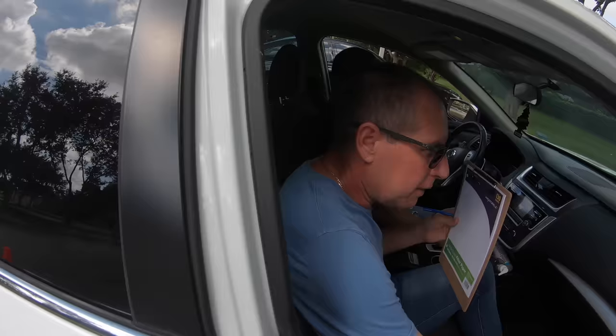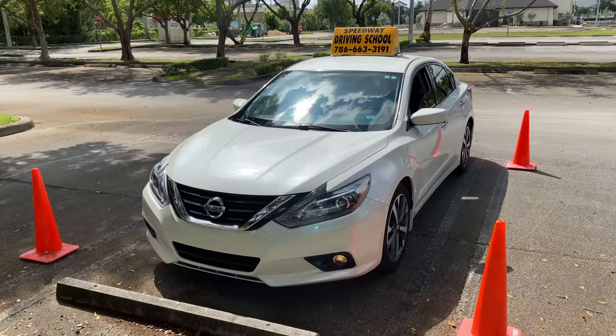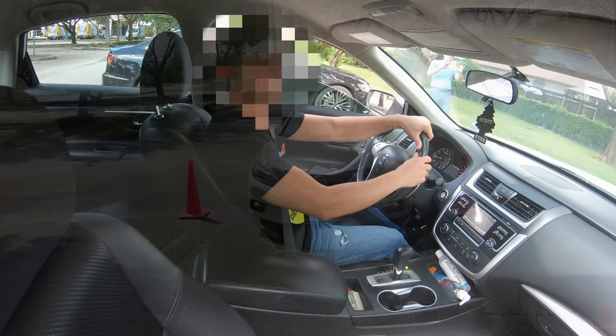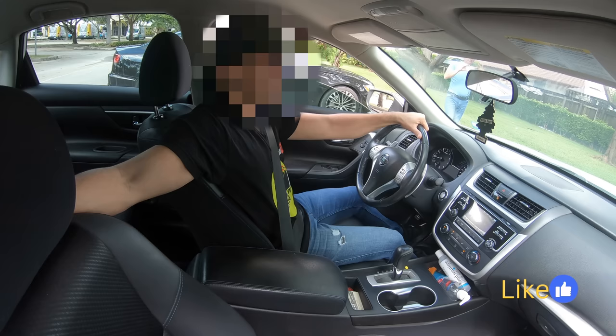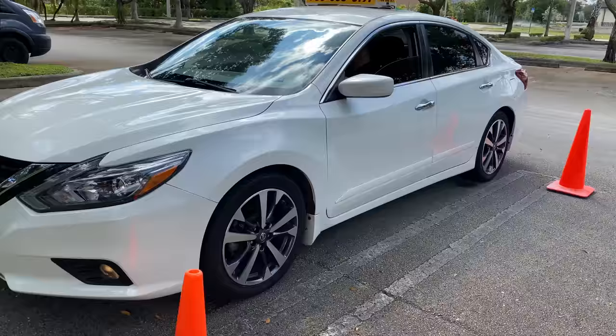The first thing they'll ask is for you to reverse and get out of the parking space. You must proceed with this task taking all the correct and appropriate measures. First, position yourself to reverse: place your arm behind the passenger seat while the other hand is on the steering wheel. Now look back behind you and around you, slowly backing up.